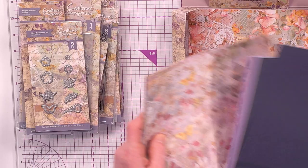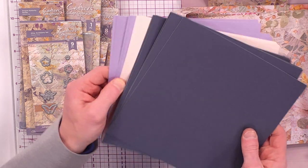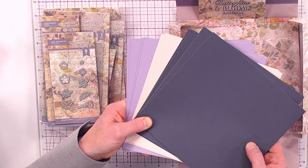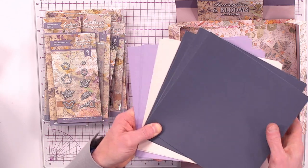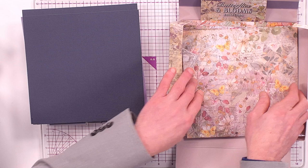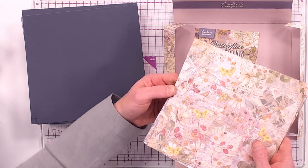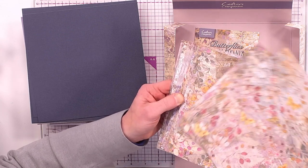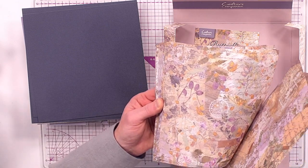We have gorgeous coloured linen cardstock in 8x8 size — deep navy, cream, and lilac. You get 18 sheets: three colours, six of each. Then look at these double-sided papers: 24 sheets with a whopping 12 designs, getting three of each.